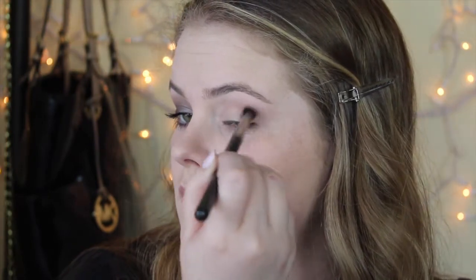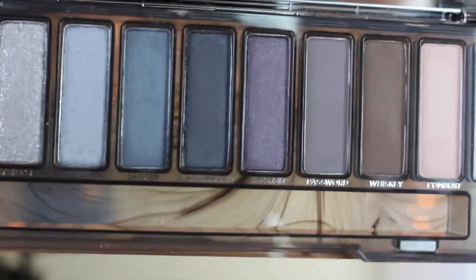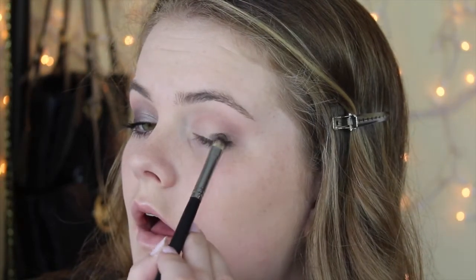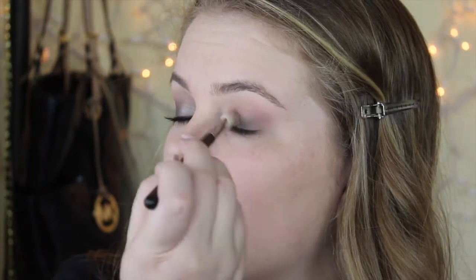You can skip this step if you feel like you don't need it, but I feel like it really helps pull the whole look together. And then I'm taking Password from the Smoky Palette on just a flat shader brush. This is kind of the area where you decide how dark you want it, so I just did a little bit at a time, then blended it out, then put more on, blended it out, and kind of went from there.